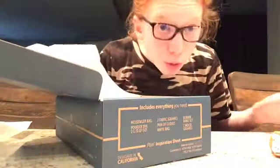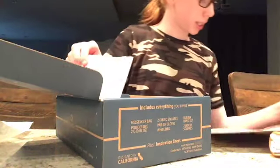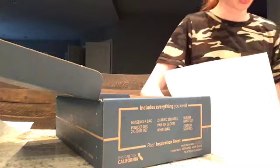Now we will be moving on to dyeing. It says to spread a trash bag over your work surface and put your open empty crate on top of it. Let me go get the trash bag — I'll be back.